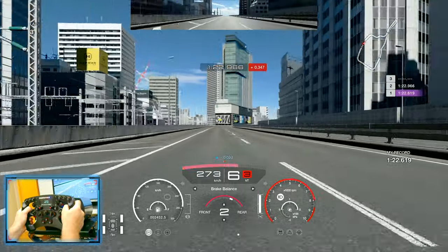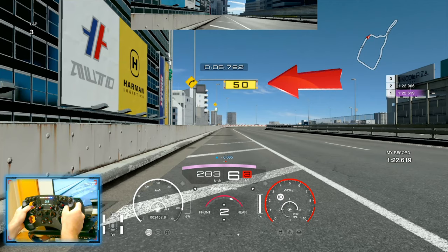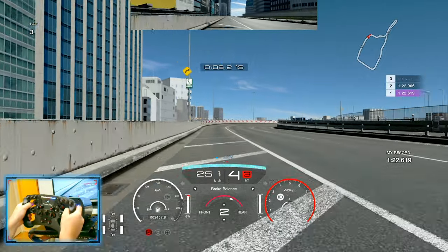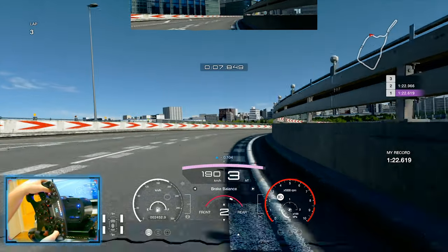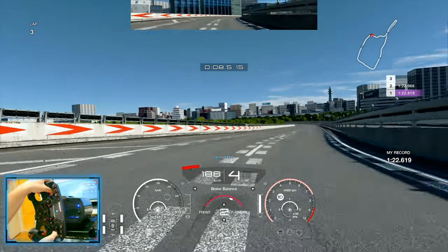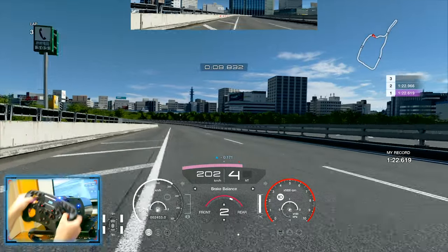First you may want to do an out lap just to get your top speed onto the main straight. As we come into our first braking point, I'm using the 50 meter mark as a reference — you may want to brake just a little bit before that, but 50 meters should work. Now into this right hander, staying as close as possible to the wall on the right, getting to the left side of the track into fourth gear.